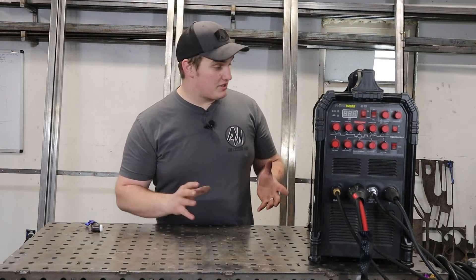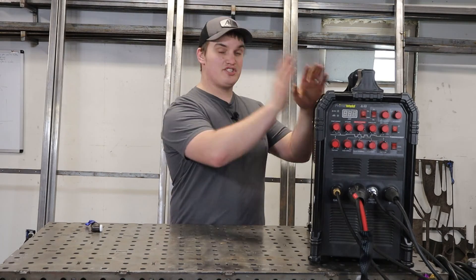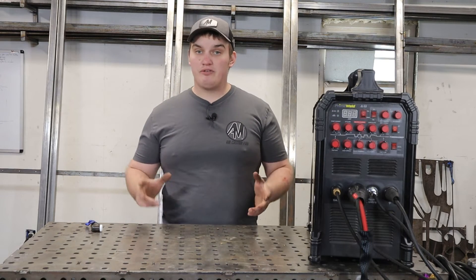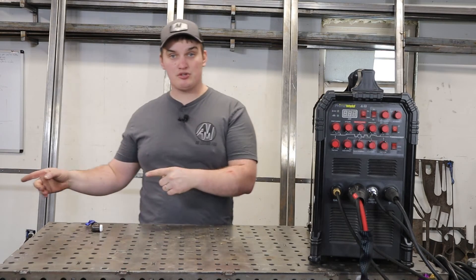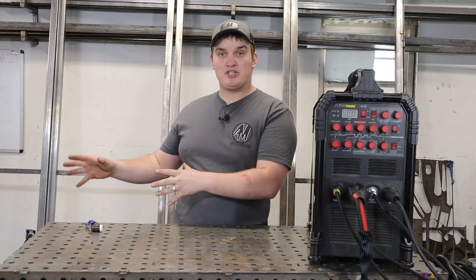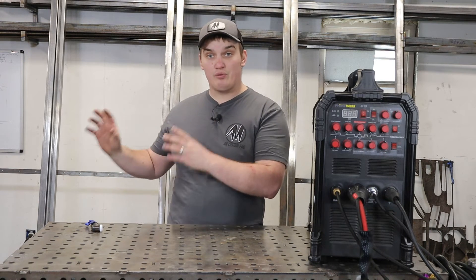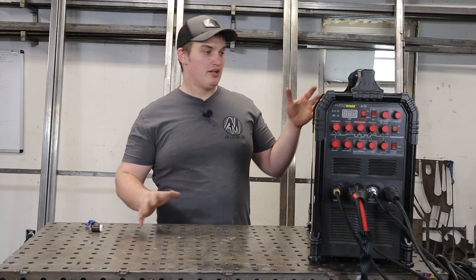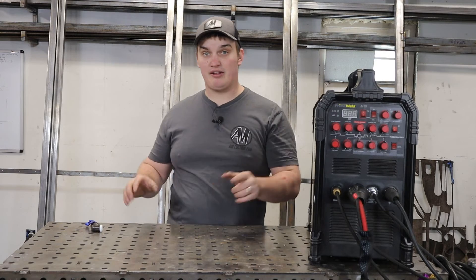Now that we've gone over the cons, let's talk about the changes PrimeWeld has made over the last two years. This is the Gen 1 machine, and we actually have a Gen 2 machine sitting here — that's why I'm calling this a one-year review, because I've probably only had a solid year on this machine. Since then I've purchased another TIG 225 that I run my water cooler on, set up on a cart in the shop for heavier duty work, while this Gen 1 is now my mobile machine that rides around in the back of the vehicle.